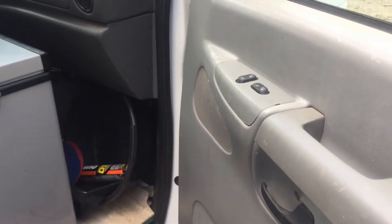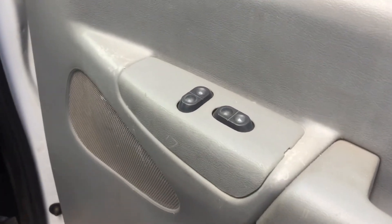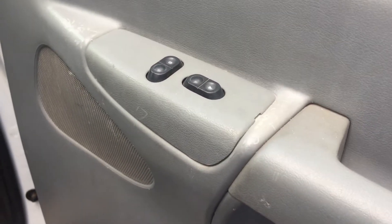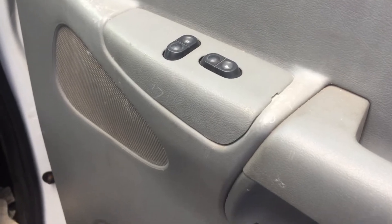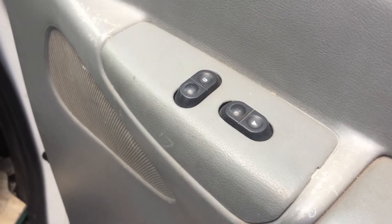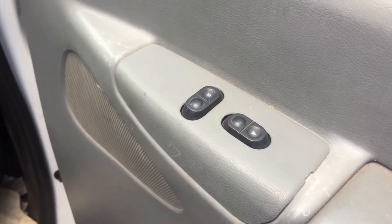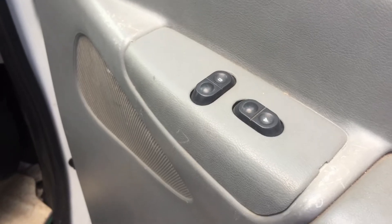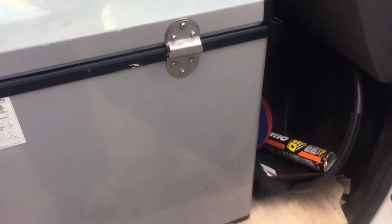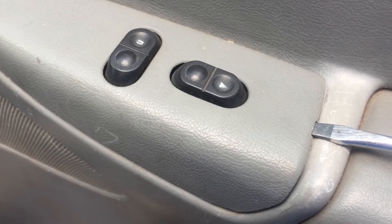I'd like to show off a little mod I made for security in my Ford E350. This is just a door panel here that holds the controls for your power windows and power locks. There's no passenger seat here, so there's no point for this door to ever really be open.